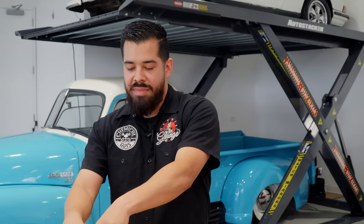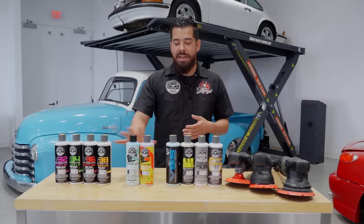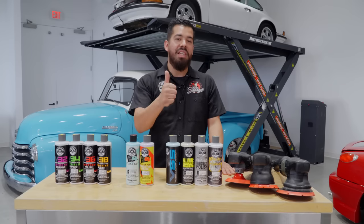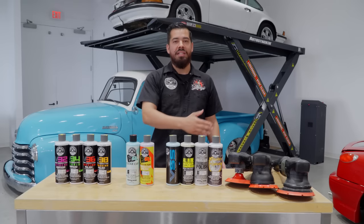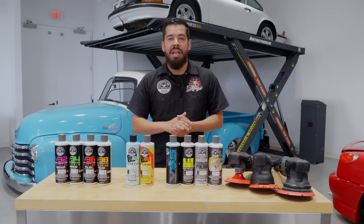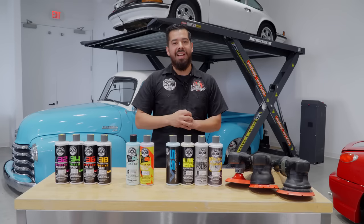I hope you guys enjoyed this video and it clears up your questions on which product is the perfect one for your ride. As I mentioned, there are different scenarios, different vehicles, different makes and models, and different pad-and-machine combinations, so it really varies. If you enjoyed this video, make sure to give us a huge like and check out our previous video where we did a full breakdown on all of our torque polishers — link in the description below. You can pick up any of the products seen today on chemicalguys.com or swing by your local Detail Garage store. As always, my name is Joey — this is Chemical Guys Detail Garage, we'll see you guys next time.